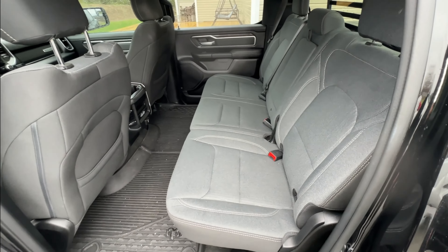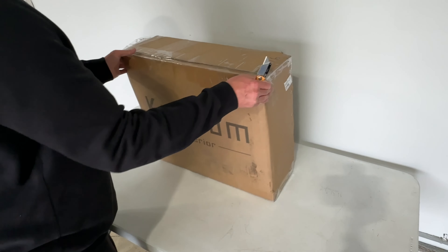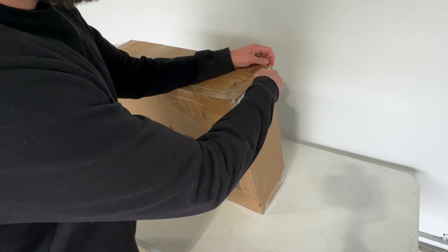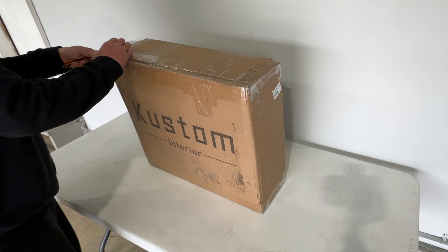Let's go ahead and open up the box and see what we're working with. Be very careful opening up the box because you don't want to cut into your seat covers, so just be careful when doing that.